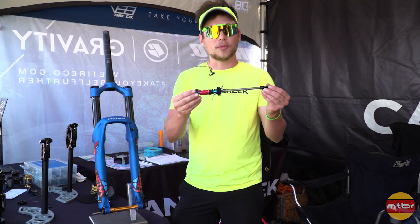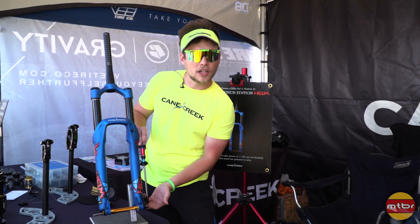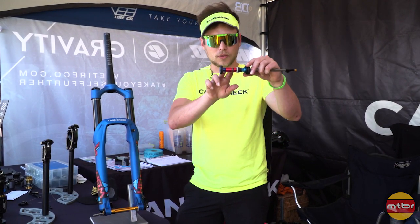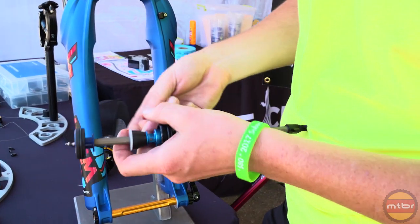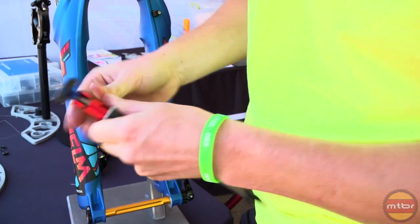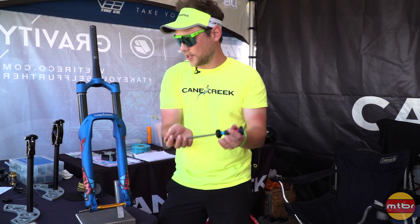So the next bit is the compression rod assembly. This bit can be found in this location of the fork, and it houses our travel spacers, which are 10 millimeters. This one right here has three spacers installed on the compression rod. Fully open without any spacers, this is 170 millimeter travel. With three installed, that's 30 millimeters reduced — it's 140. So this is a 140 millimeter travel compression rod as is.